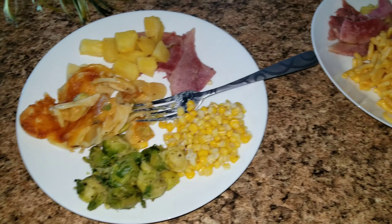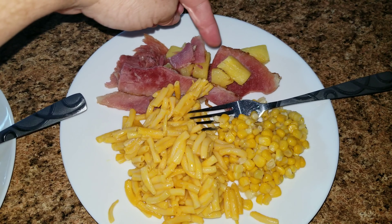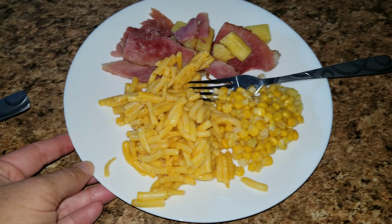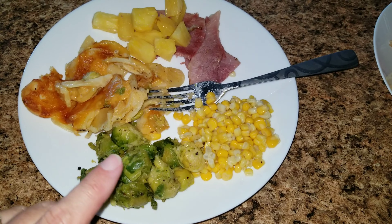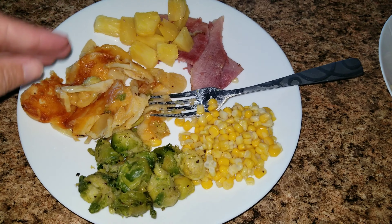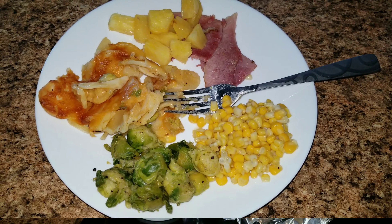Here is dinner for tonight. I'm showing you both plates because we have a little bit of different stuff. We both have the ham and the pineapple — I just heated that up in a pan. Jason's plate has macaroni and cheese and some corn. My plate has the ham and pineapple, corn, asparagus as leftovers from the other night, and au gratin potatoes that were leftover as well. Instead of eating mac and cheese, I'm going to eat that.